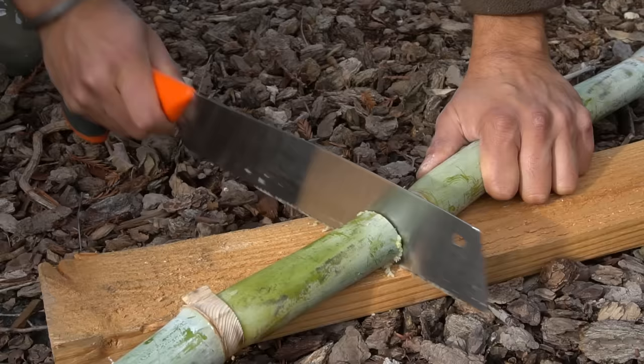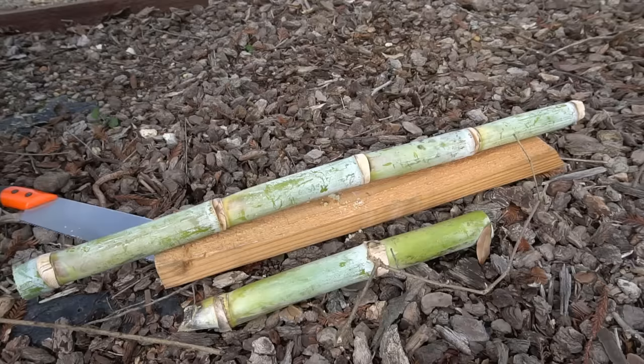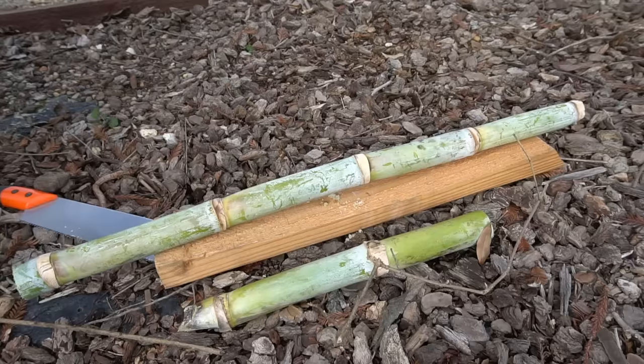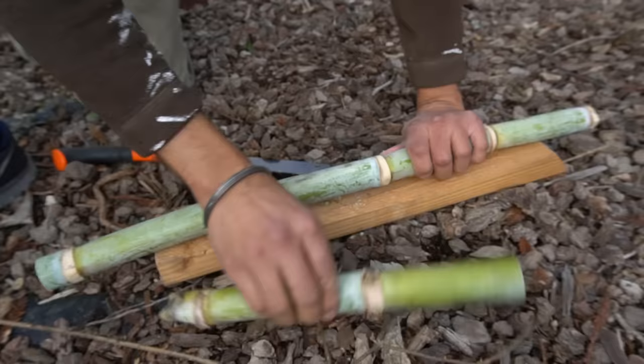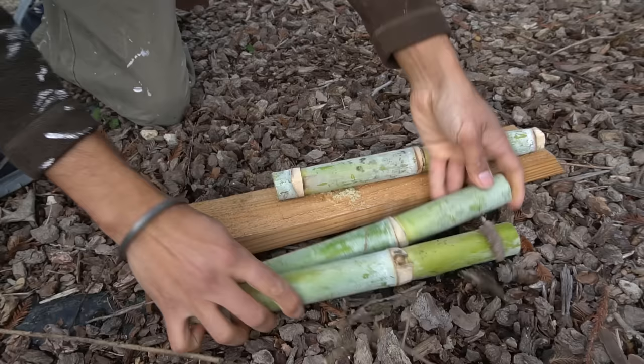That's one section of sugarcane which we can root in water. Now let's make another cut — so we'll do that right there. Sometimes it's a little bit hard to cut sugarcane, it's like bamboo. I've got three sections of sugarcane which we can now root.